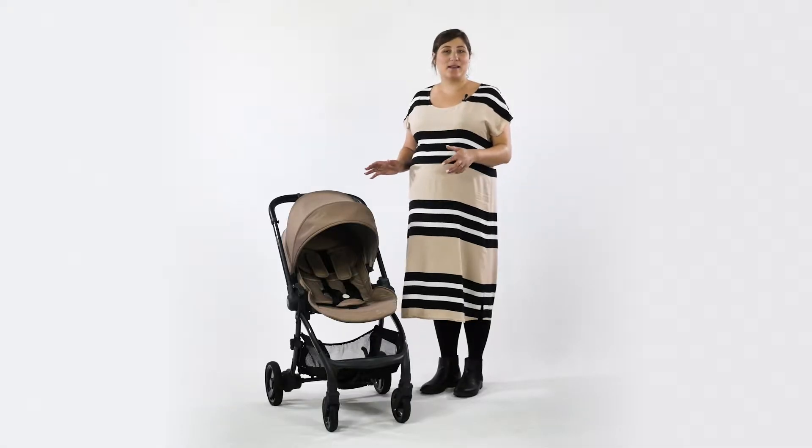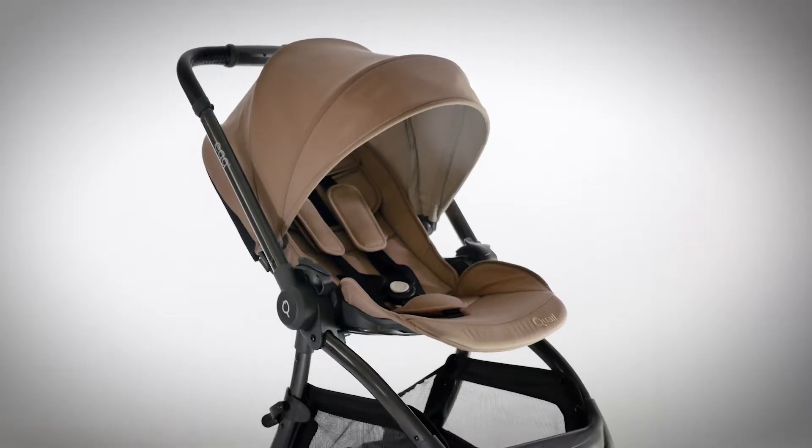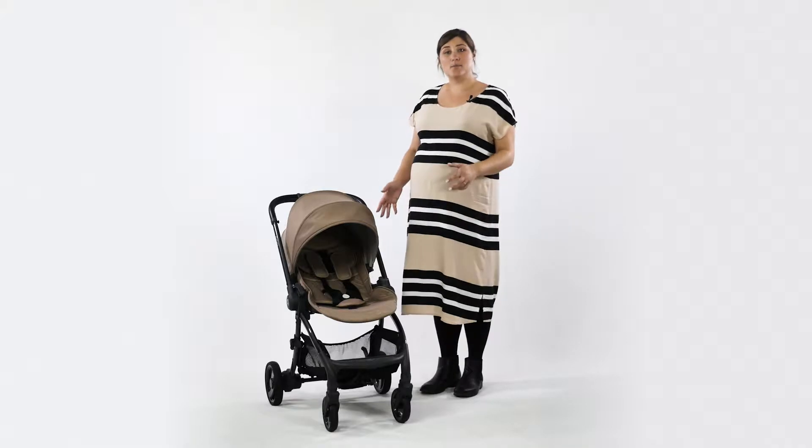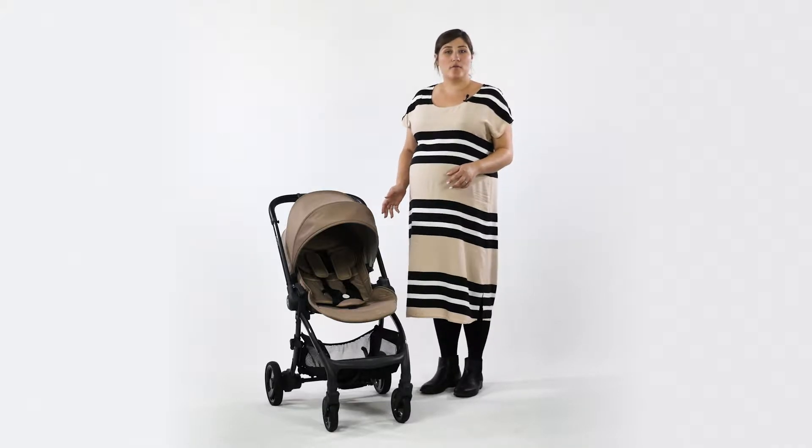Hello, I'm Kelly from PushchairExpert. We're super excited to have the brand new Quail by Egg with us today. This is a sneak peek, first look and we think that you will like what you see. The Quail is a smaller and compact stroller from the premium Egg brand offering parents another option.